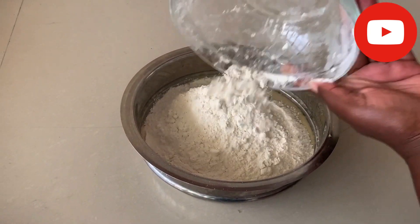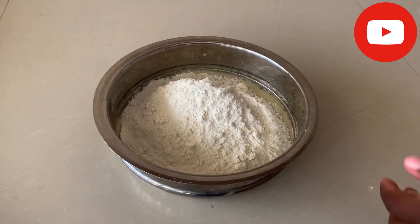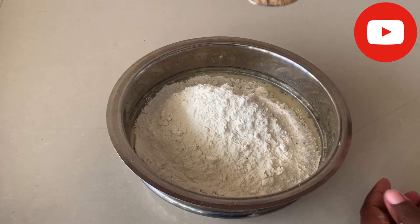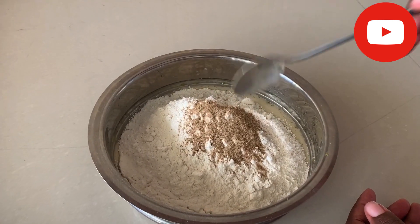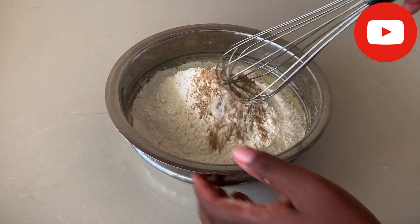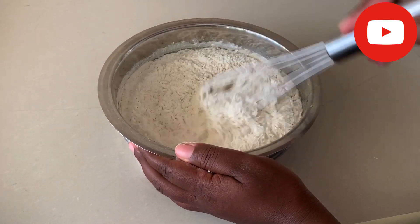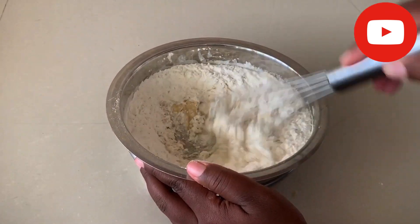I pour the flour into the mixture, then add your spices. I'm going with cinnamon — one teaspoon of cinnamon. Then you start mixing everything together again until it's soft.